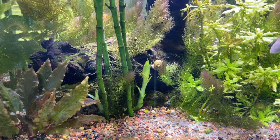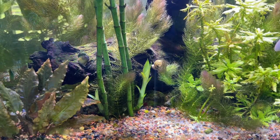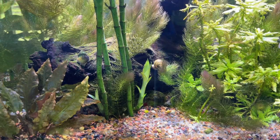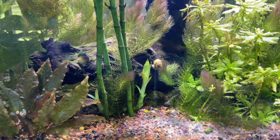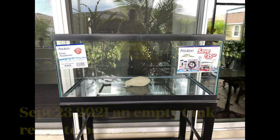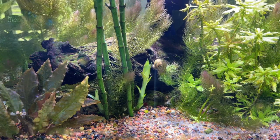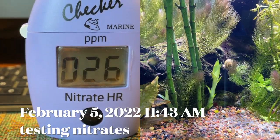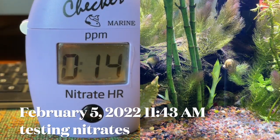I've been testing to see if the anoxic filtration system in the canister, or the plenum, has been working correctly. Like everybody would do — test your water maybe once a month to see how things are going. During this eight months, I showed how to set up the aquarium in past videos. Here is an example of one of the tests I did in February: nitrates have been anywhere between 19 parts per million to 15 or 16 parts per million.